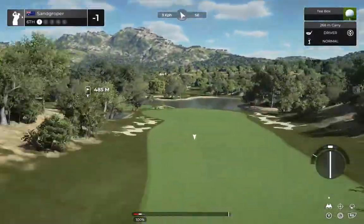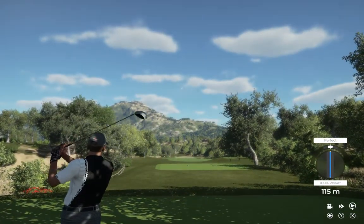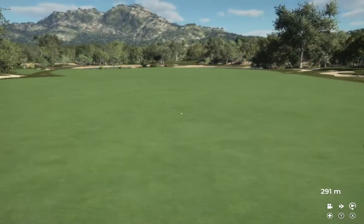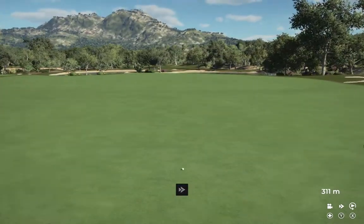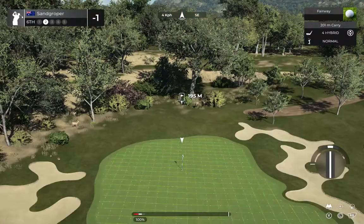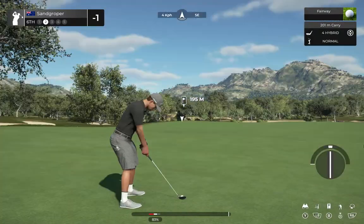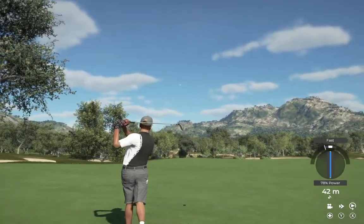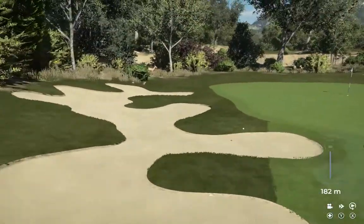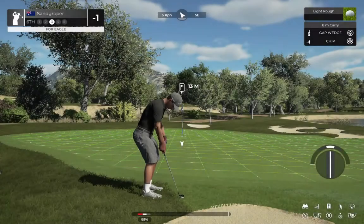Teeing this one up on a par-5. Nice swing on that. Setting up around 215 yards out. Well, it wasn't your best swing. We're in the first cut here — let's chip this bad boy on the green.